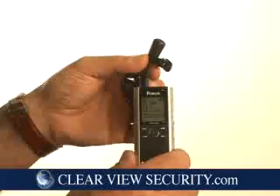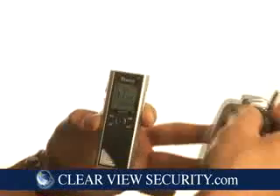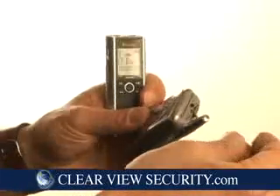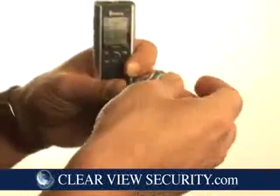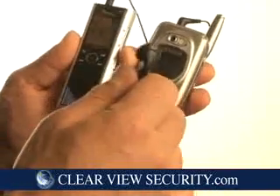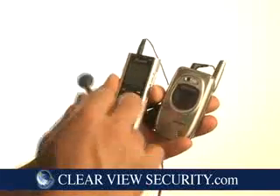Another thing you can do with this is to record cell phone calls — your cell phone calls. It comes with a headset with a dual piece. One end goes into the cell phone, one end goes into the recorder, and this becomes your earpiece. Speaking through it will allow the recorder to record both ends of your cell conversation.